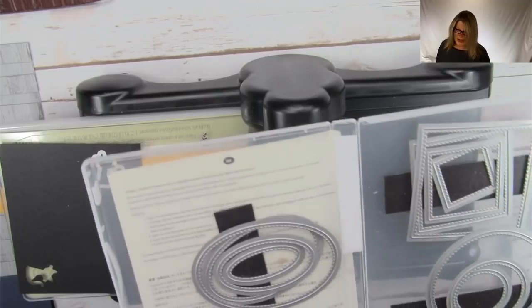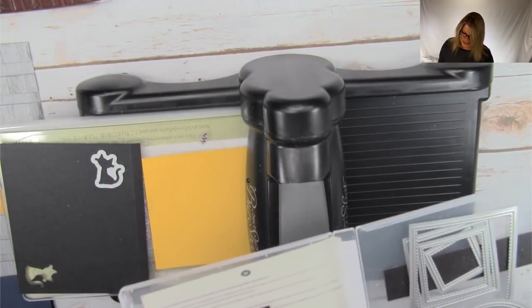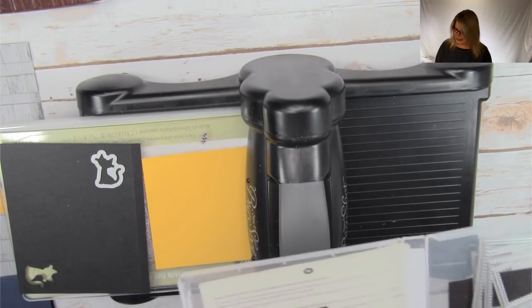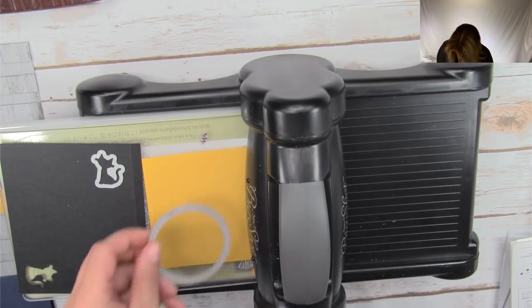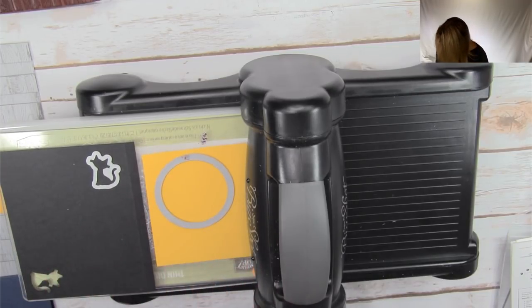We're talking about how YouTube doesn't always notify when you go live. Rami says she sets her notifications on Facebook so she gets notified from Facebook, and then as soon as Facebook notifies her that I'm live, she switches over to YouTube. That's actually really funny. So we've got the Stitch Shapes circle, the cat die, and one cutting pad on top.